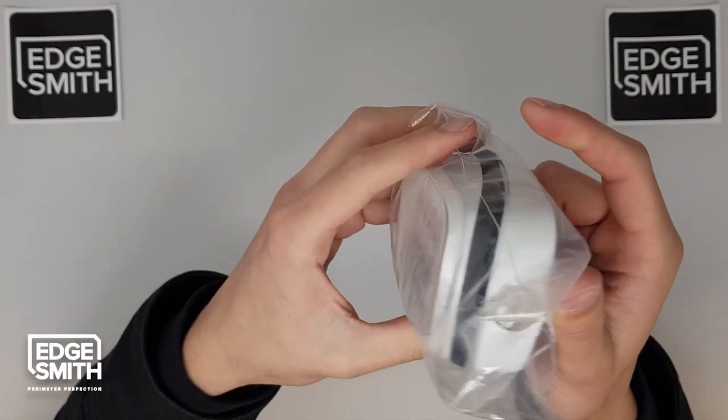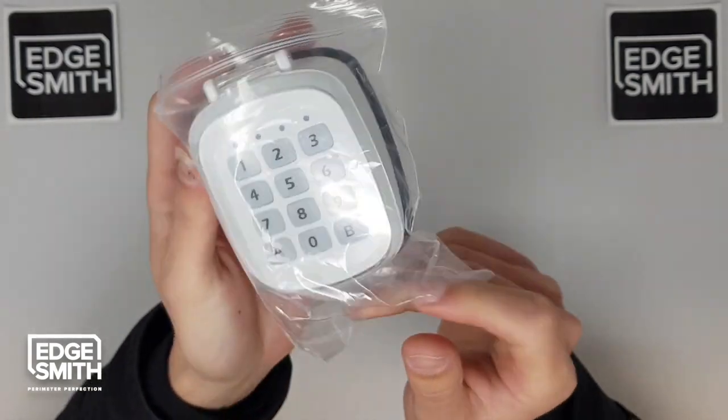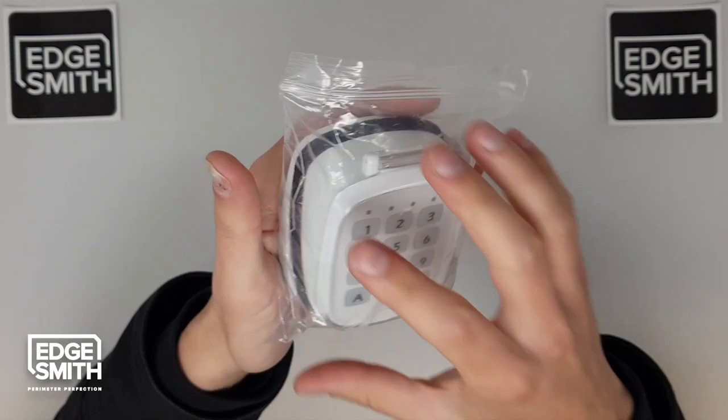In this video I'll demonstrate how to connect the base of the keypad to the top of the keypad. It can be a little bit tricky at first, so hopefully this video will help you out.